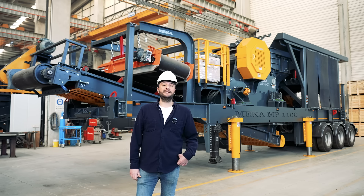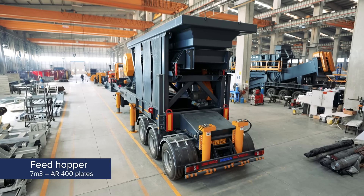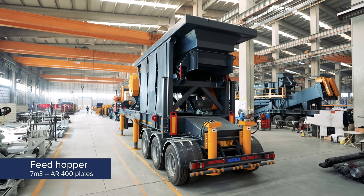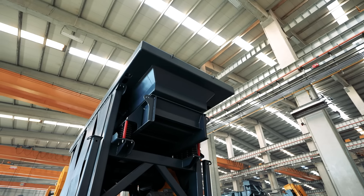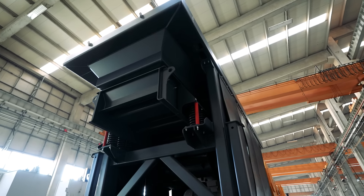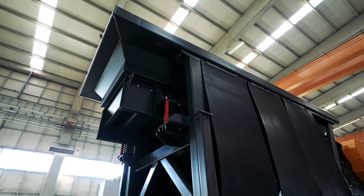If we start with the primary hopper, it comes with 7 cubic meter capacity, but according to your needs, it can reach up to 20 cubic meters. It really depends on what you are feeding — by adding extra wings on it, you can get the capacity increase.